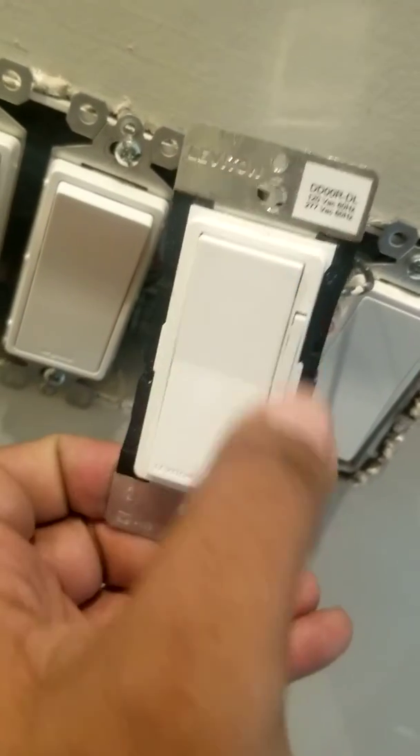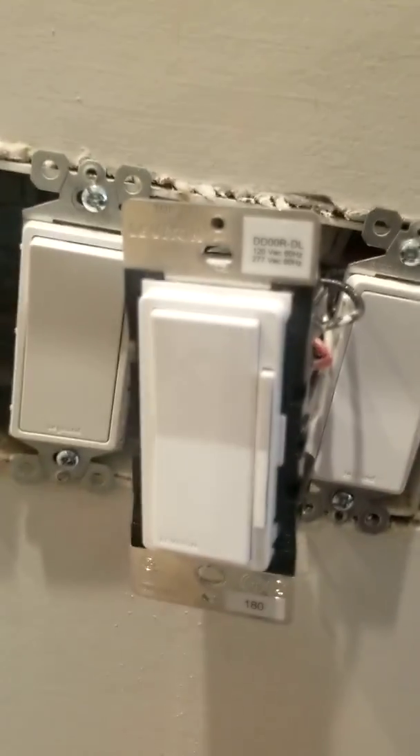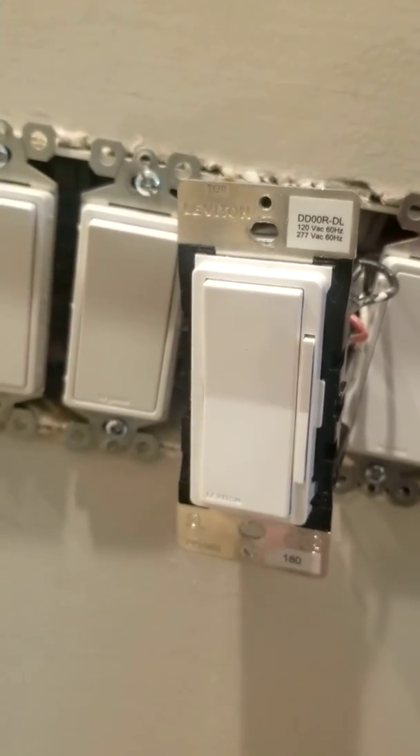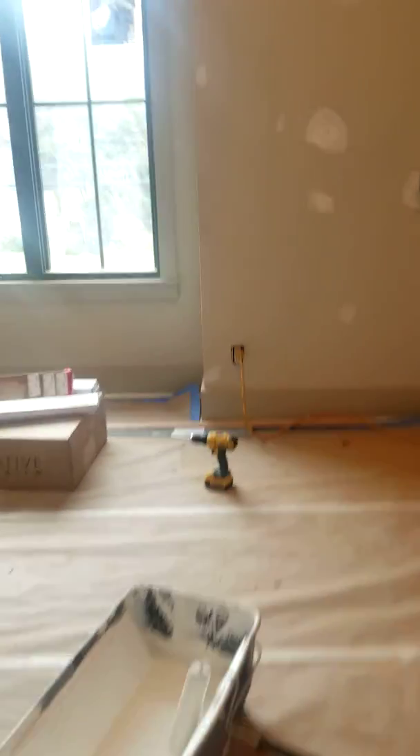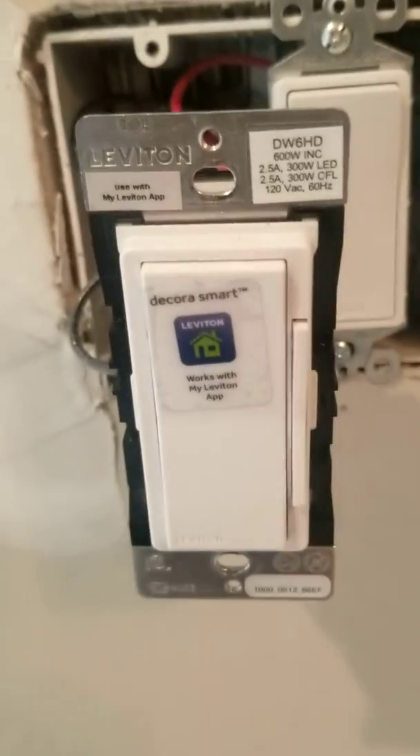When you turn it on, it goes back to the last dim setting — that green light indicator returns to the last dim setting. The only thing I don't like about the remote side is when you dim or turn it off, there's a little delay. It's not a bad delay, but it's a delay. It works though, and these two model switches work without a hub.